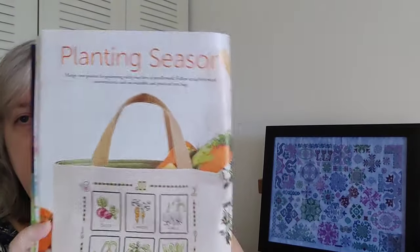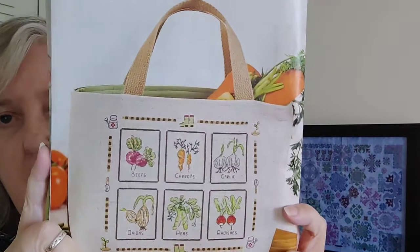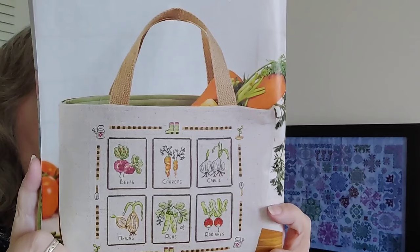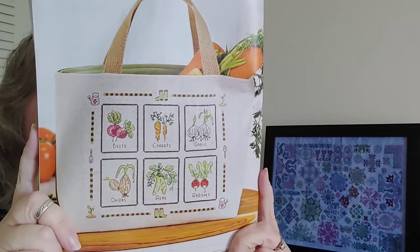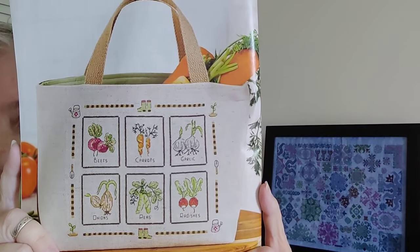The next one is called Planting Season and it's a tote bag of produce. It's 100 by 122, by Mr. Stitch and Mrs. Needle, and all the instructions for how to turn it into a tote bag are included as usual.